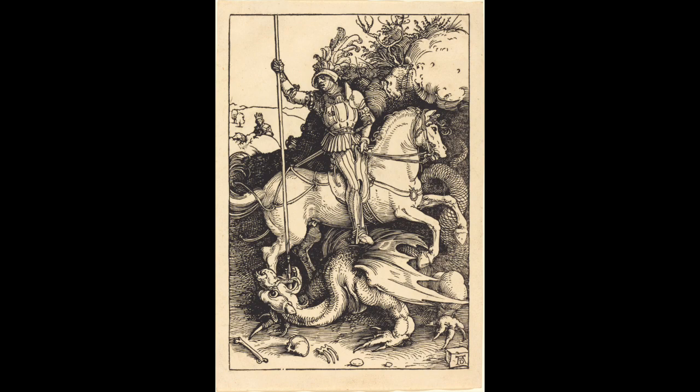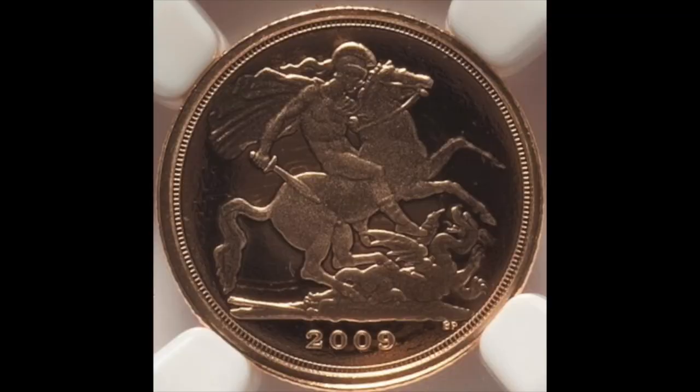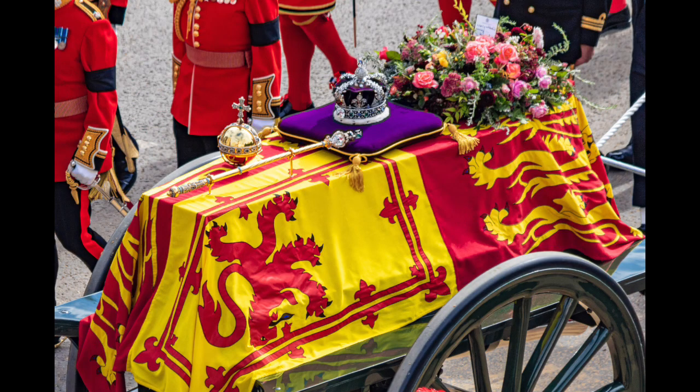Other reverse designs used include another interpretation of the George and Dragon by Paul Day for Elizabeth II's Diamond Jubilee in 2012. In 2017, coins with the original 1817 sovereign reverse design were struck for its bicentennial. In 2022, the Royal Mint struck quarter sovereigns with a reverse design by Noah showing an interpretation of the royal arms, marking the Platinum Jubilee of Elizabeth II. Later in the year, following the death of Elizabeth II, the Royal Mint issued memorial coins in the sovereign range, including the quarter sovereign, featuring on the obverse the first coinage portrait of Elizabeth's successor, Charles III, reigned 2022 to present, by Martin Jennings. The reverse displayed an interpretation of the royal arms by Clark.